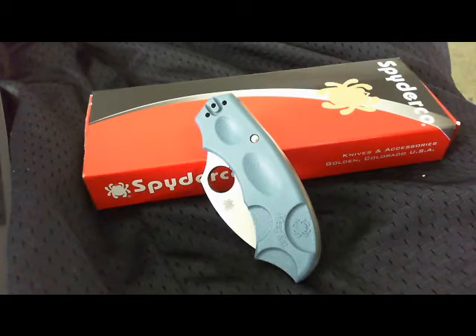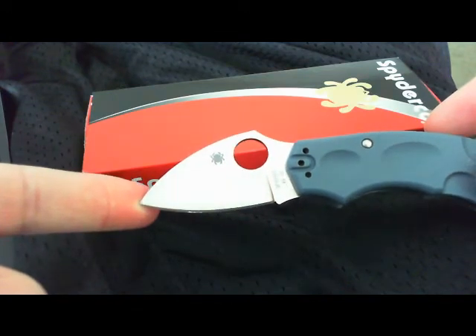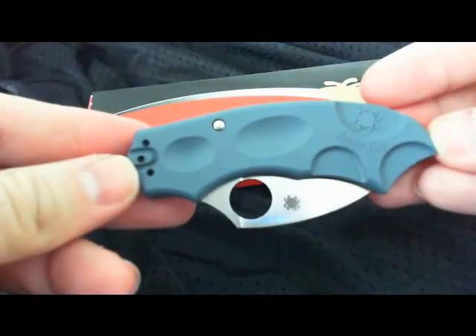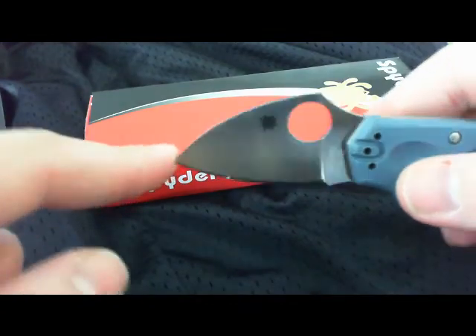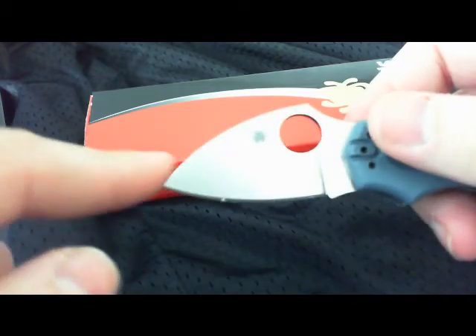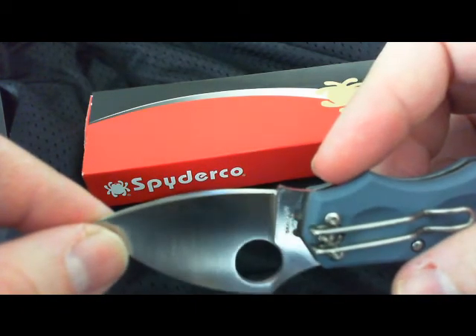I'll give you a little rundown on this sucker here. Blade length is 1-15/16 inches. Length closed is 3-1/4 inches. The cutting edge is 1-5/8 inches. This is a full flat grind. Blade thickness is 3/32nds of an inch. It is VG10, and it is made in Seki City, Japan.